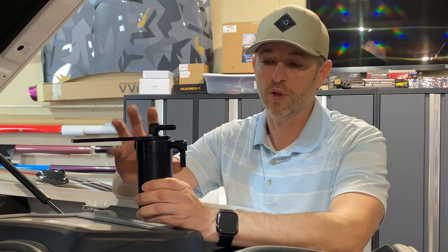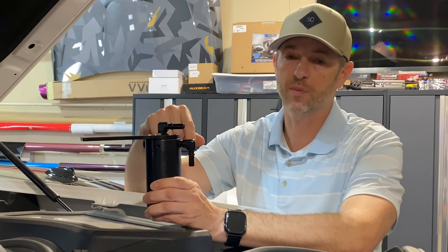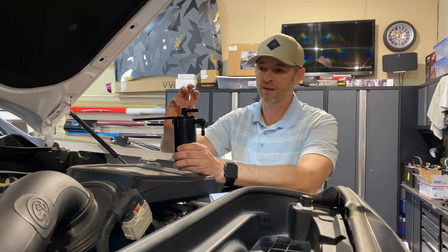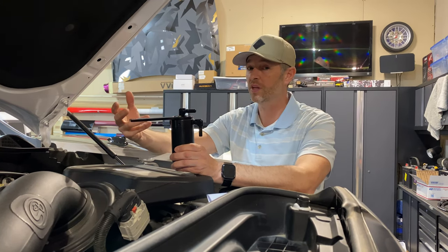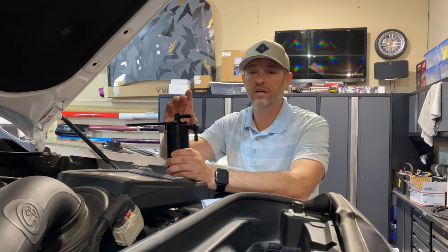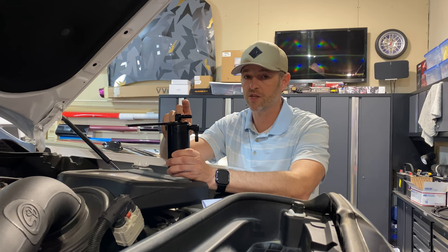Let's talk about a properly designed catch can and what it'll do. These are the characteristics that led me to this one. First, this bypasses the intake system, allowing all that crud, vapor, mist — including even water vapor — to enter into the catch can through the inlet. Now that all those materials are entering into the catch can, we can start to filter them.